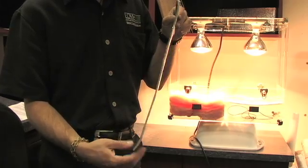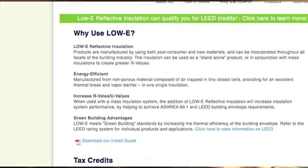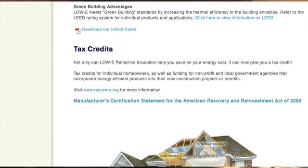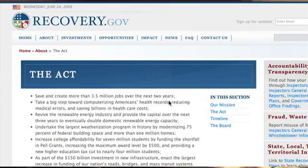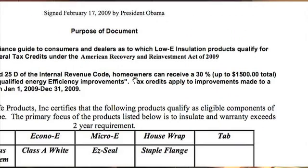It'll even help deaden sound up to 50%. Under the American Recovery Act of 2009, you're actually entitled to tax credits for creating a more energy efficient climate inside your home. Low-E qualifies and allows you to receive up to 30% of the cost back, up to $1,500. This is a huge asset and allows you to upgrade the efficiency of your home at very little cost to you.